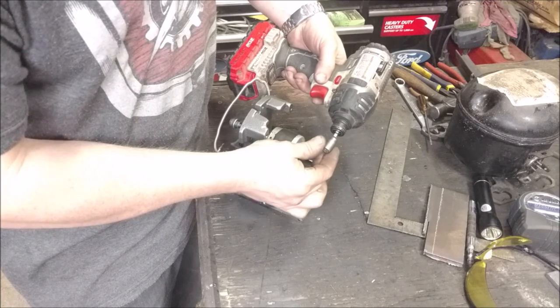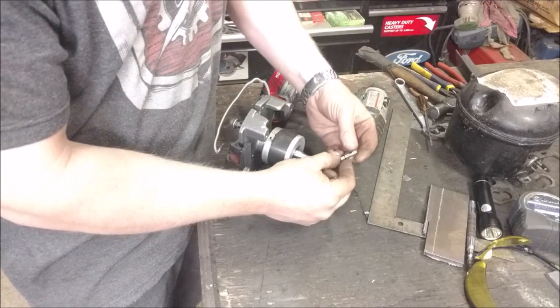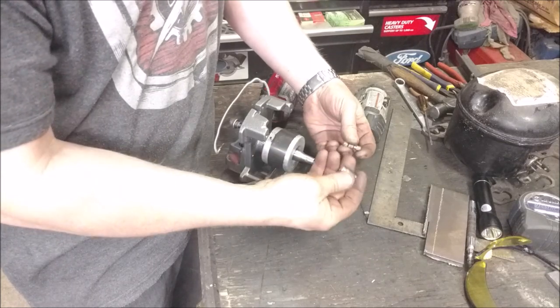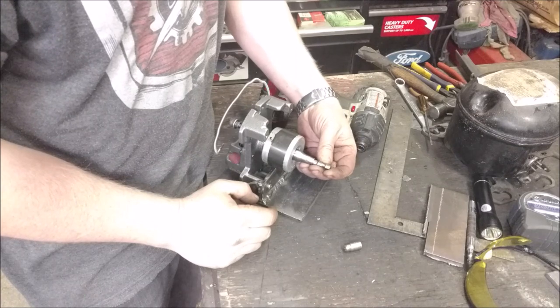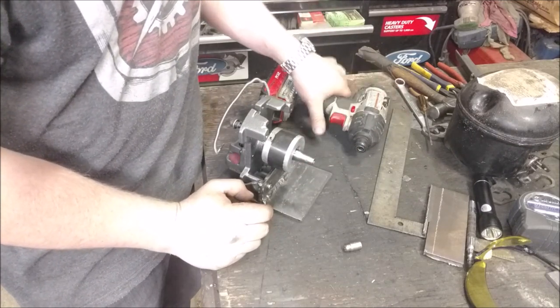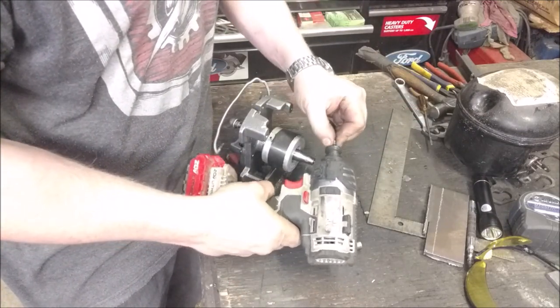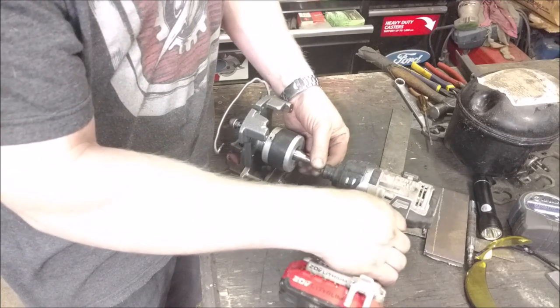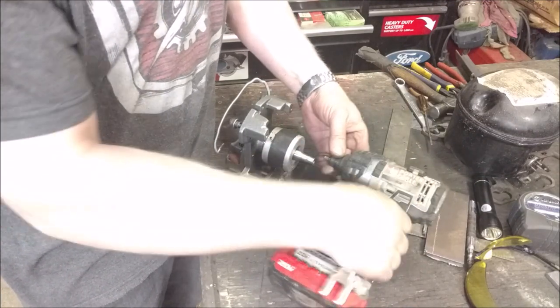I just took a spare 5/16 nut driver — 8 millimeter — and I wanted this part off of it. It's just an old worn-out one. I'm going to install this on here. This is my fastest-spinning drill at about 3,000 RPM. I'd love to have this so I can just put it in there, clip it on, hold the trigger, and it would just go.